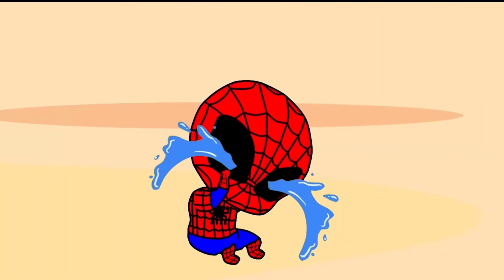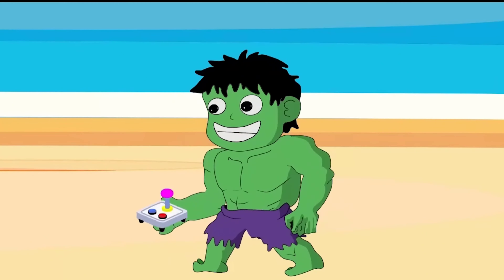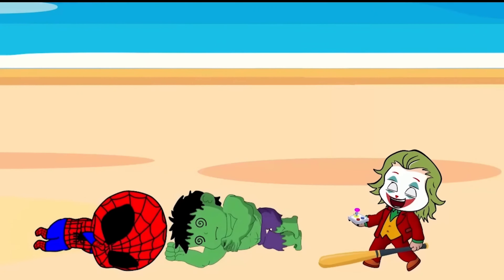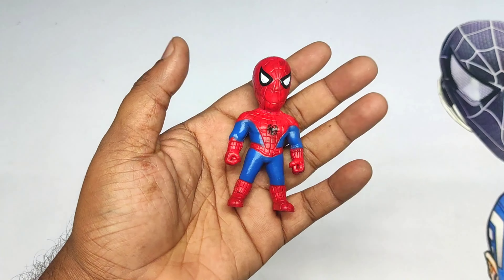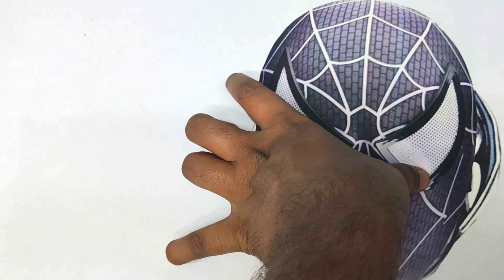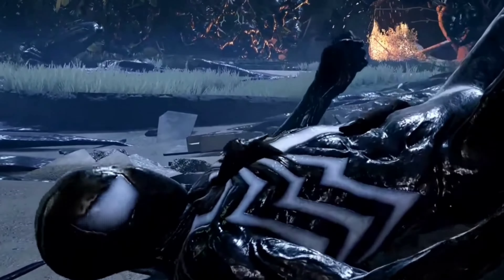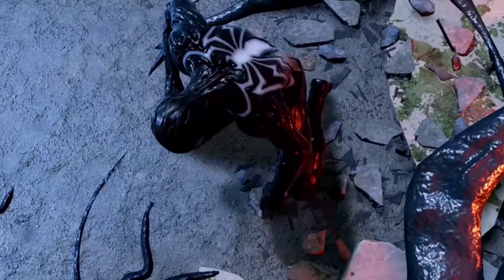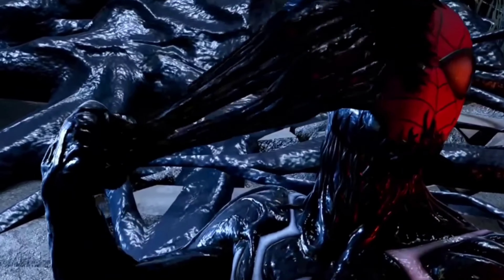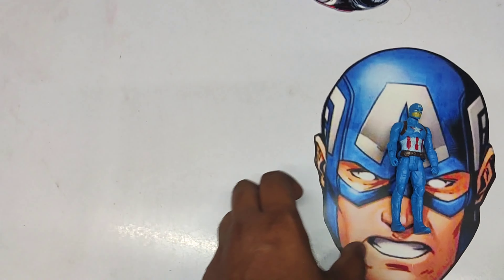Friends, it's a small Spider-Man action figure! Very nice. Let's see the next superhero Spider-Man mask. Wow, it's a black color Spider-Man mask! Very cool.